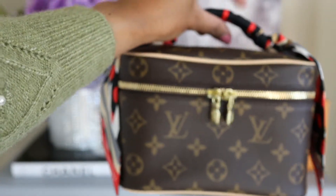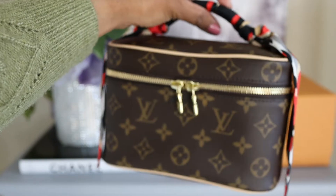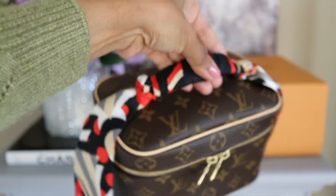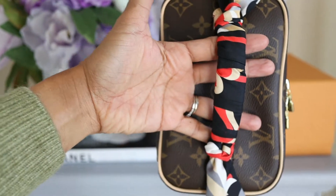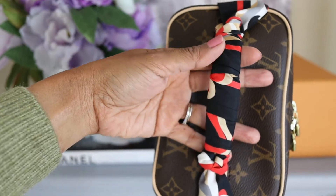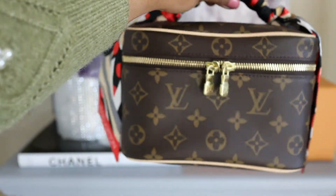This way you can also protect the top handle from water stains. As you can see from the top, I made it fairly tight but not too tight that it would ruin the twilly. I love this piece — it's very cute.